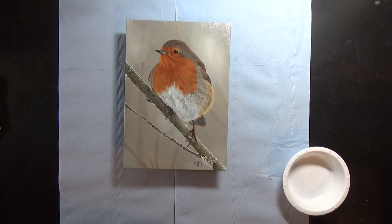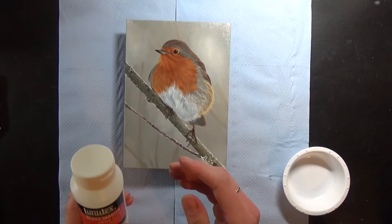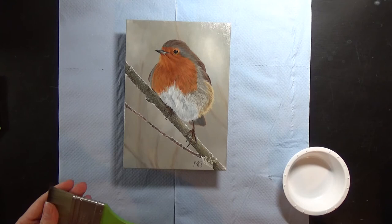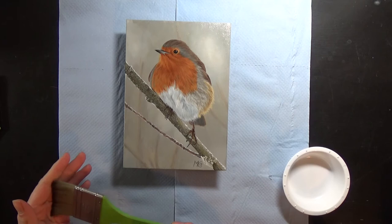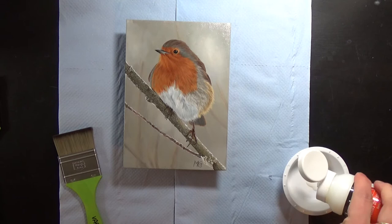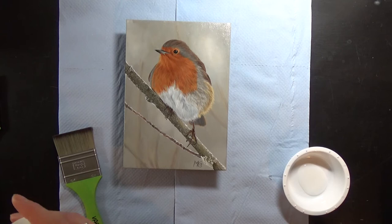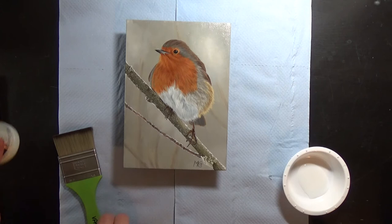Now I've let the gel coat dry completely, it's ready for varnishing. I like to use Liquitex Gloss Varnish — I like the sheen that it gives and it just gives a really nice finish. I use a completely separate brush for varnishing and I don't use it for anything but varnishing. One thing to be careful of is to make sure your brush is completely clean and completely dry before using it with any varnish — it can't be wet at all or that might affect the finish. The bottle says to apply two thin coats and leave a minimum of three hours drying time between coats. I'm probably going to leave it overnight so my brush can dry off completely as well.